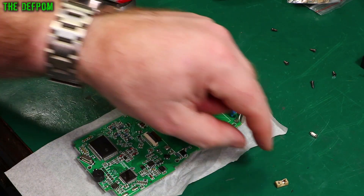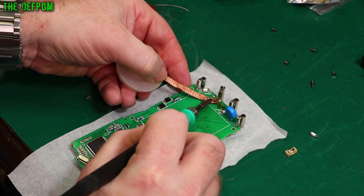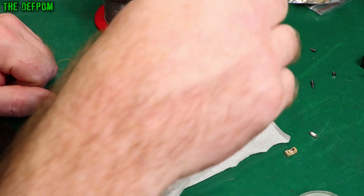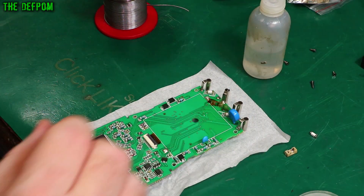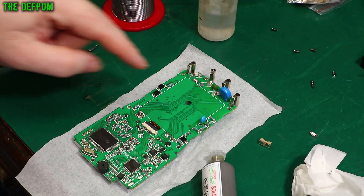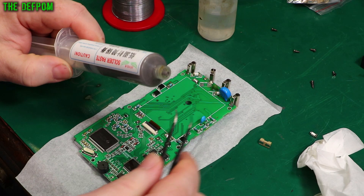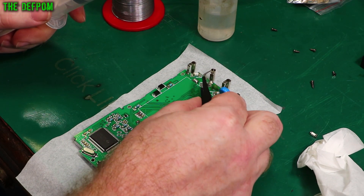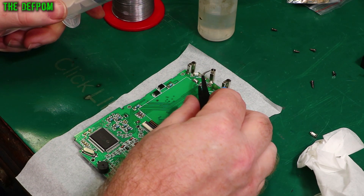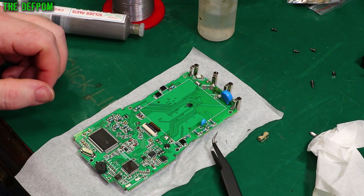I'm going to clean these pads up and then attach the fuse holder. Trying to be careful not to de-solder the connector. Because I've got it really hot, it's burning the flux in the solder quite quickly. My intention is to use some solder paste on this. Hopefully I'll be able to just stick it in place and hot air it, and hopefully it will go well without melting everything. Famous last words.